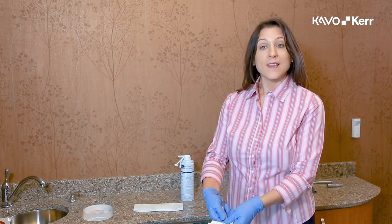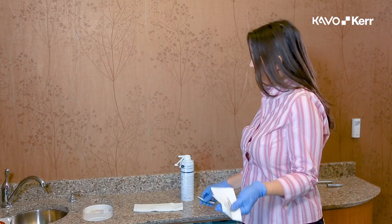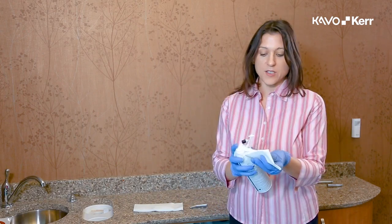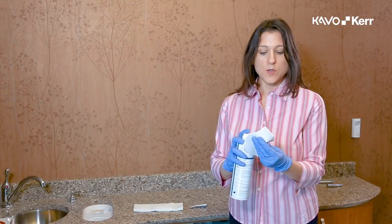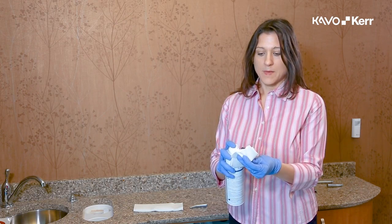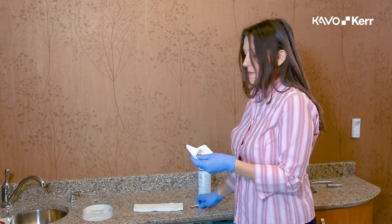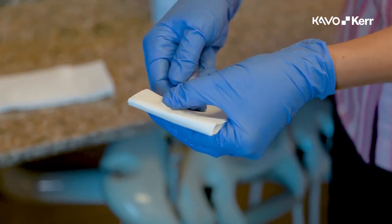Unscrew and remove the head of the attachment. Insert the shaft into the E-type nozzle that is already attached to your can of lubricant. Spray the lubricant for 2 to 3 seconds. Spray each separately. Assemble the attachment back together.